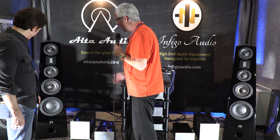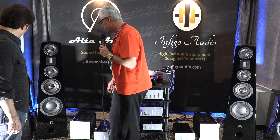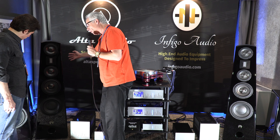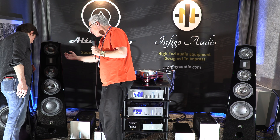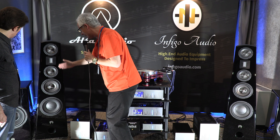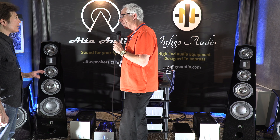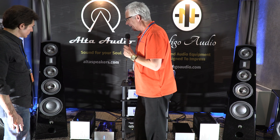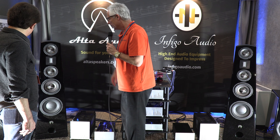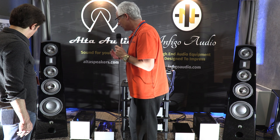Tell us about the speaker. The speaker is the Alta Audio Aphrodite — a redesign from the Hestia. It has an XTL bass section, the midrange is a dipole as you can see, and the tweeter is a ribbon. It's a D'Appolito-ish design. It's pretty much a dipole for the midrange. I really like the soundstage it produces and the way it melts in beautifully with how we can deliver the sound.